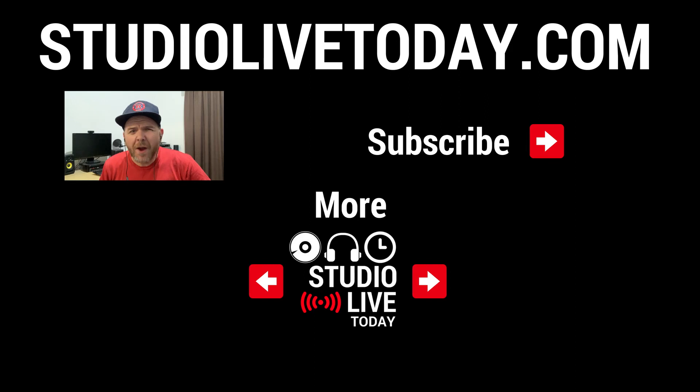Hey, thanks for sticking around. If you'd like to catch the last episode of Quick Jams, you can click the link on the bottom left, or if you want to catch up on the whole series, click the link on the bottom right. You can also subscribe to the channel by clicking on the Studio Live Today icon in the top right corner, and head on over to studiolivetoday.com for more audio goodness.